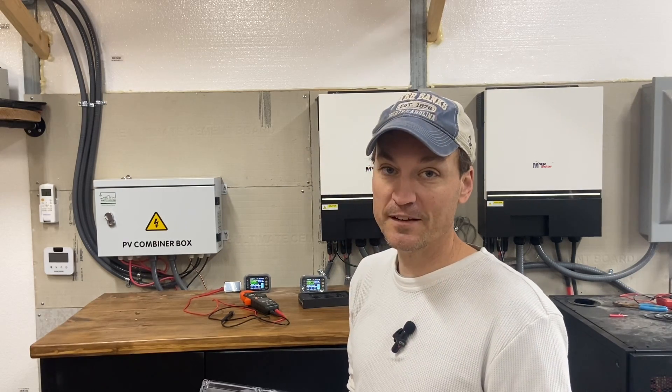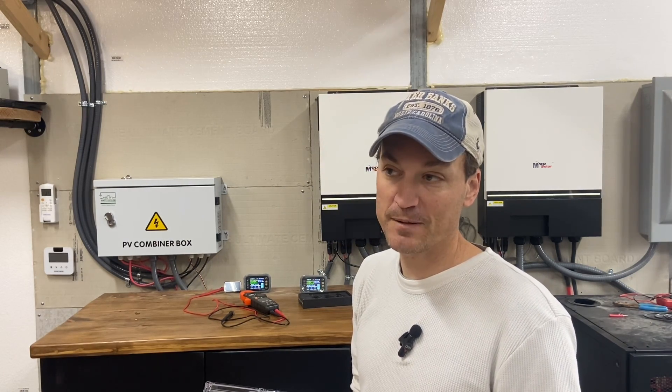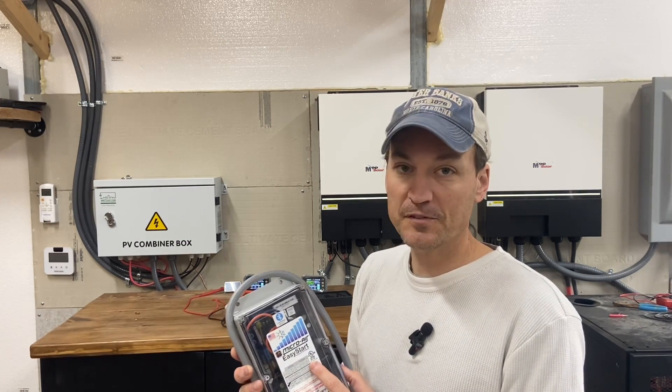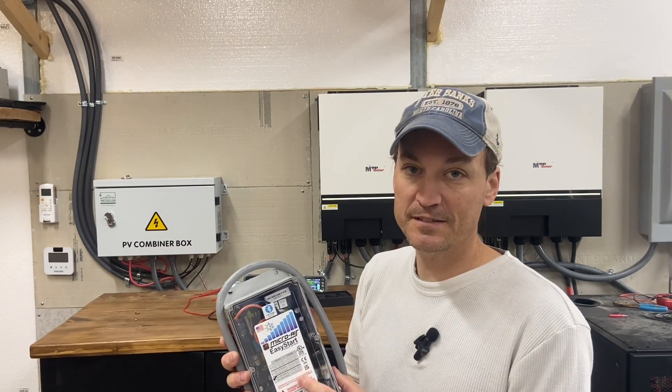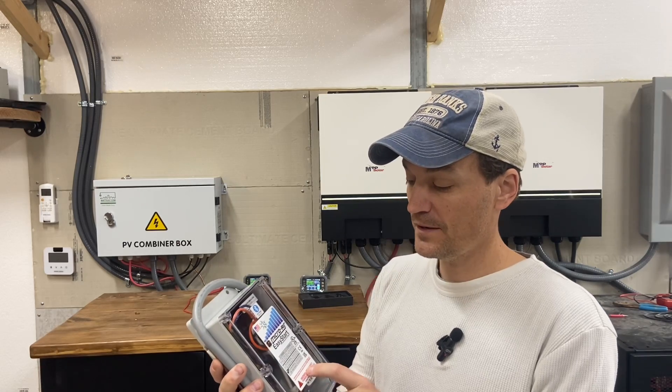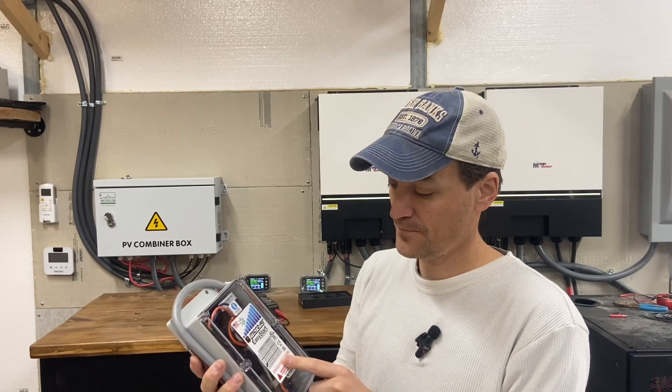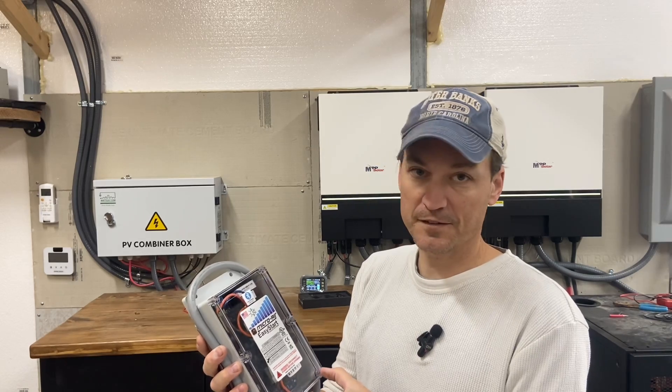It's going to be an interesting experiment trying to balance loads. These decrease the startup surge - that's what they're designed to do. I have two different units: one for upstairs and one for downstairs in my two-story home. I don't have large units - it's a two-ton and a two-and-a-half ton.